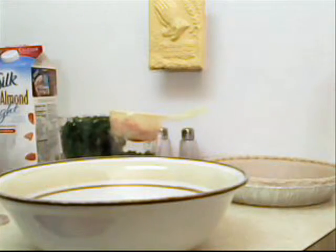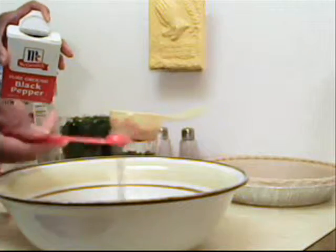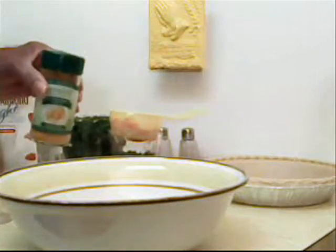1 half a teaspoon of black pepper, and 1 half a teaspoon of turmeric.